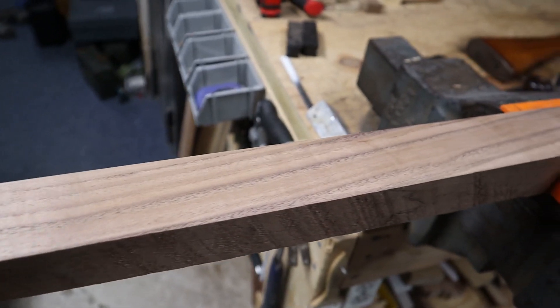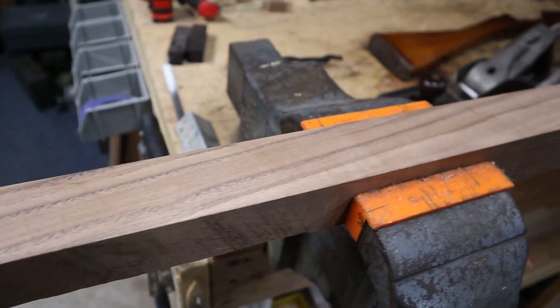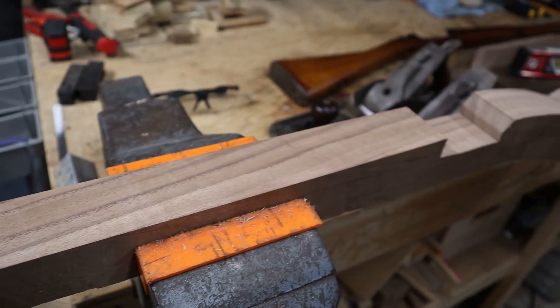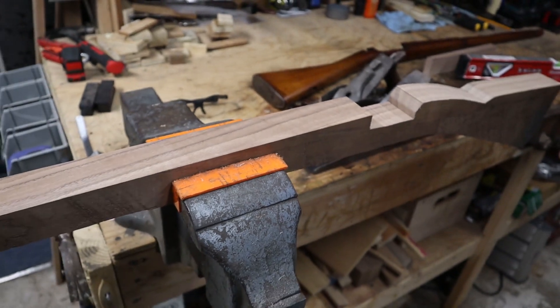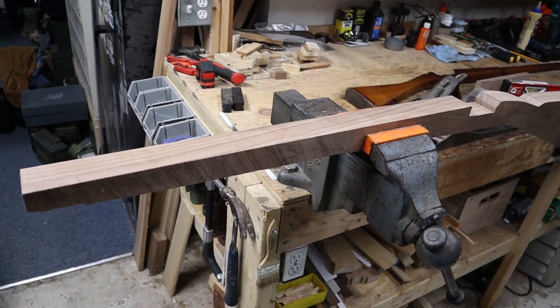And that's it for now. Next video will be the inletting. I'm not sure if that will be split up into one or two parts since it's quite a tedious process. Thanks for watching.